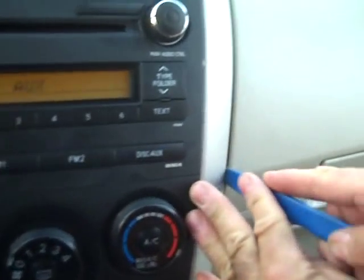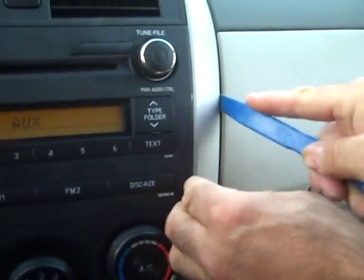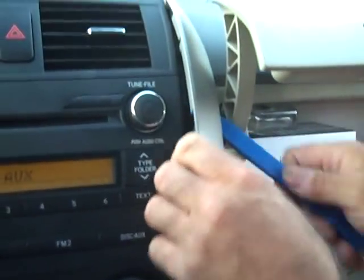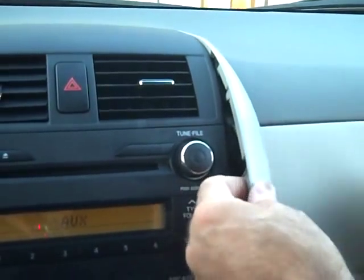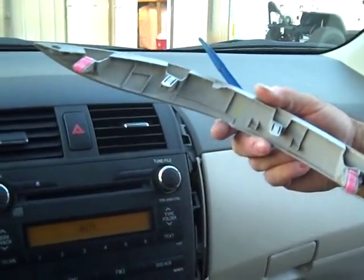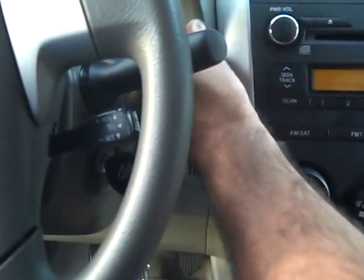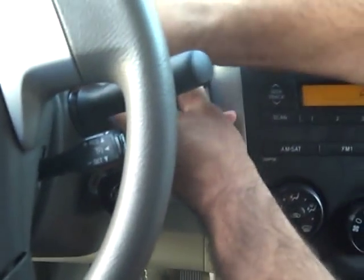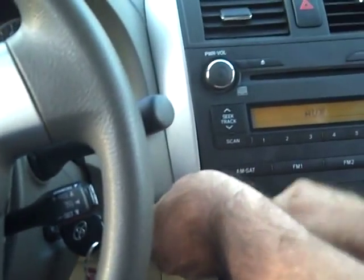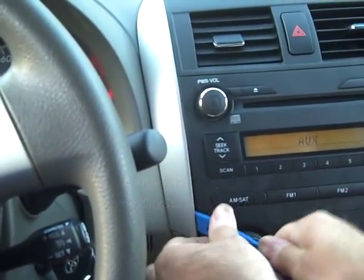we are going to start by prying the side edge along the edge of the glove box, open the glove box and pry the edge of the panel up. This panel comes all the way back and four clips hold it in place. We are going to repeat the process for the left side of the dash and pull this panel back from the dash — all the clips release with pry pressure.